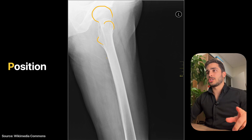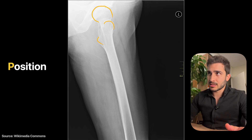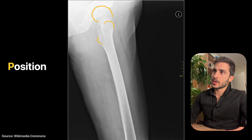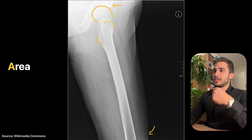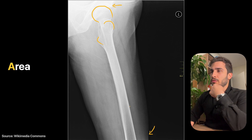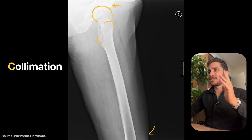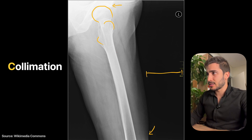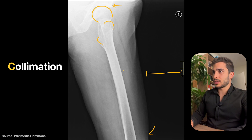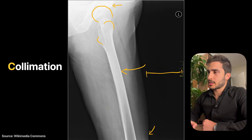In terms of rotation, it is sufficiently rotated — this is what a lateral profile of a hip looks like. The area covered is adequate: enough of the femoral head is visible and as much distal femur as possible before the knee joint. Collimation top-to-bottom is very good, assumed to be maxed out. Side-to-side collimation could be improved — shifting the centering slightly onto the patient and bringing collimation in would have helped.